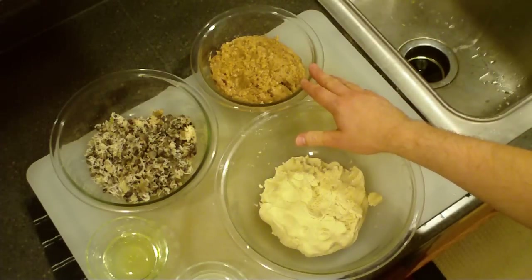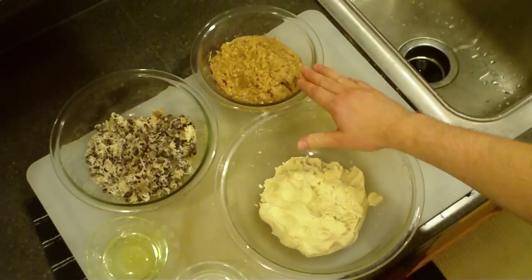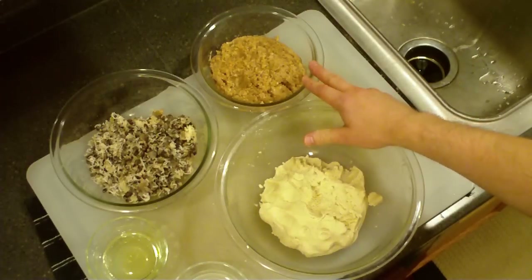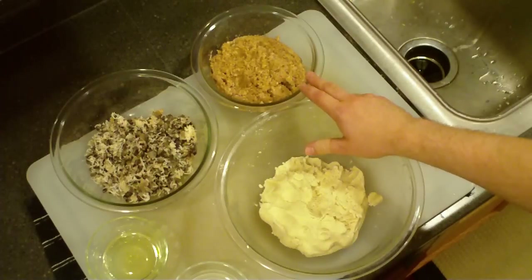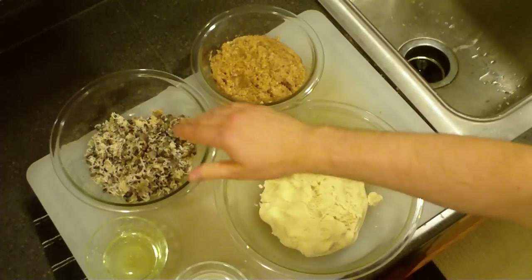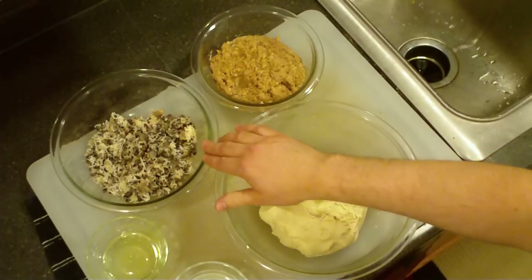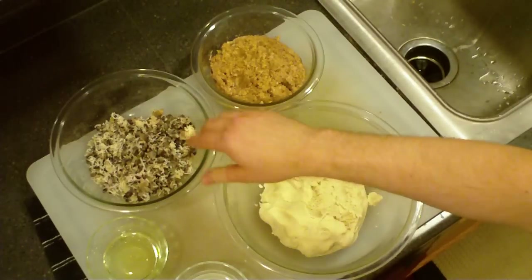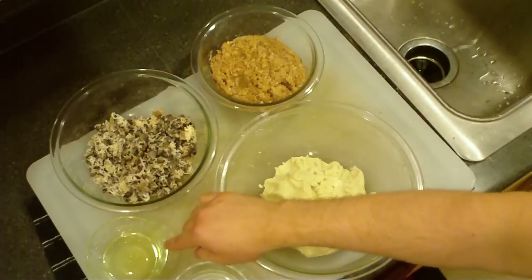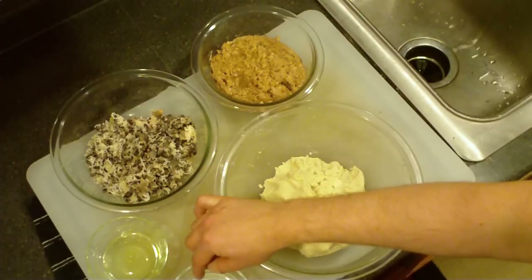Once it was cooked down, I actually blended it up so it's in the paste that you see here. Over here I also have black beans, cheese, and cebolla, or onion. And then aceite y agua — oil and water.